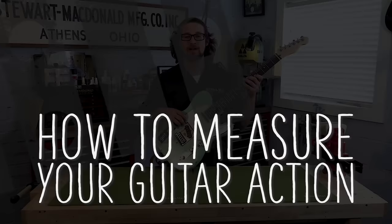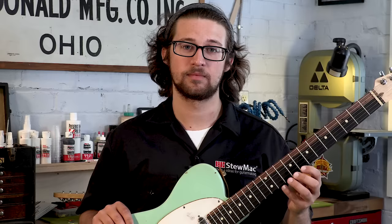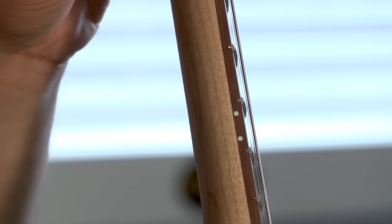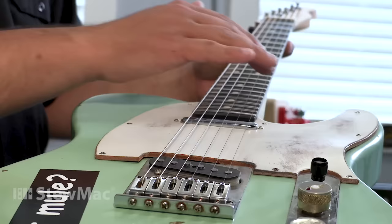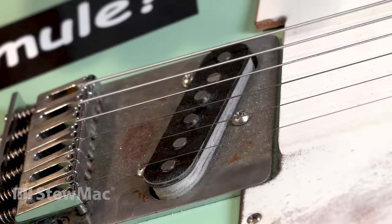Today we're gonna be talking about how to measure your guitar setup. Setup meaning action, or how high the strings are over the frets, the straightness of the neck, whether your saddles follow the radius of your fingerboard, and another great thing is to check your pickup heights too.